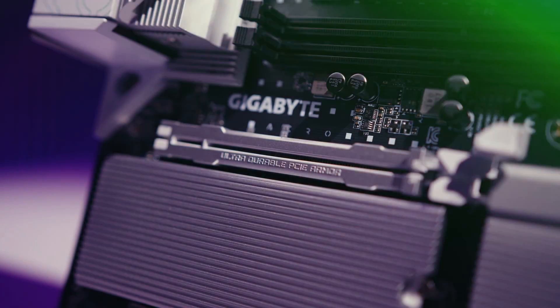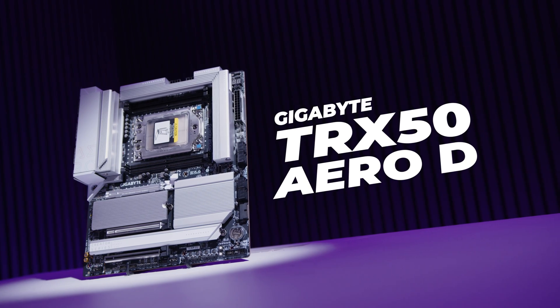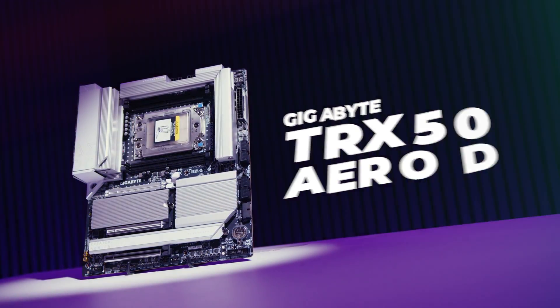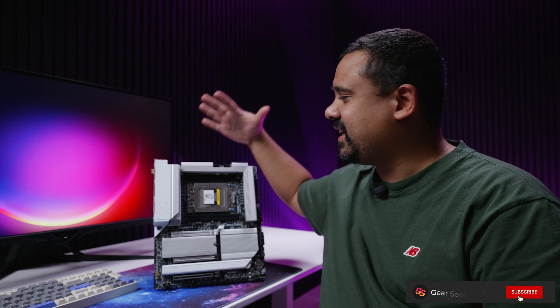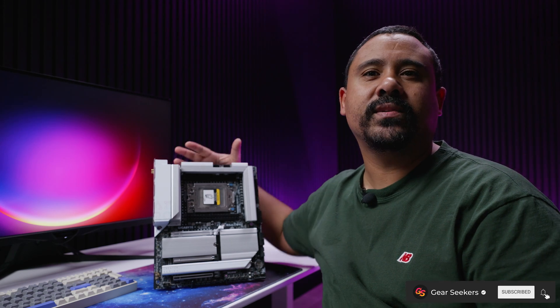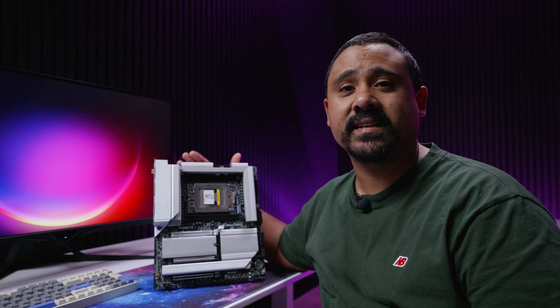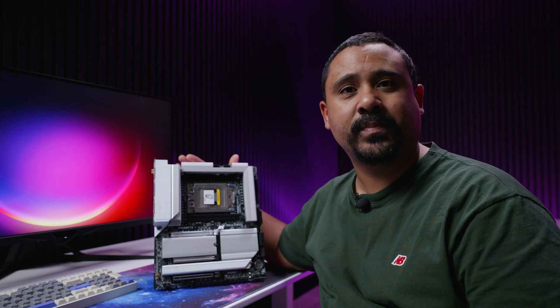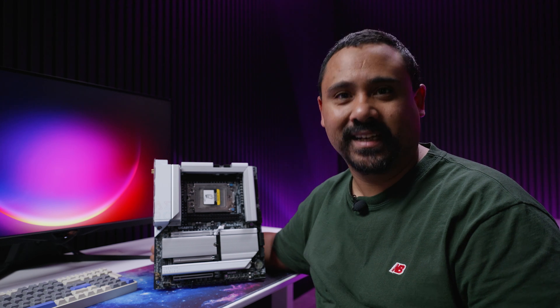Hey gear seekers, I'm Nick. Today we're taking a look at a pretty interesting motherboard from Gigabyte — this is the TRX50 Aero D. That's right, ladies and gents, this supports Threadripper 7000. Let's take a bit of a closer look, but as usual with the motherboard content, these videos are not reviews — they're just overviews so you guys could get an understanding of what this board is, how it works, and what it's got on it. Let's dive in.